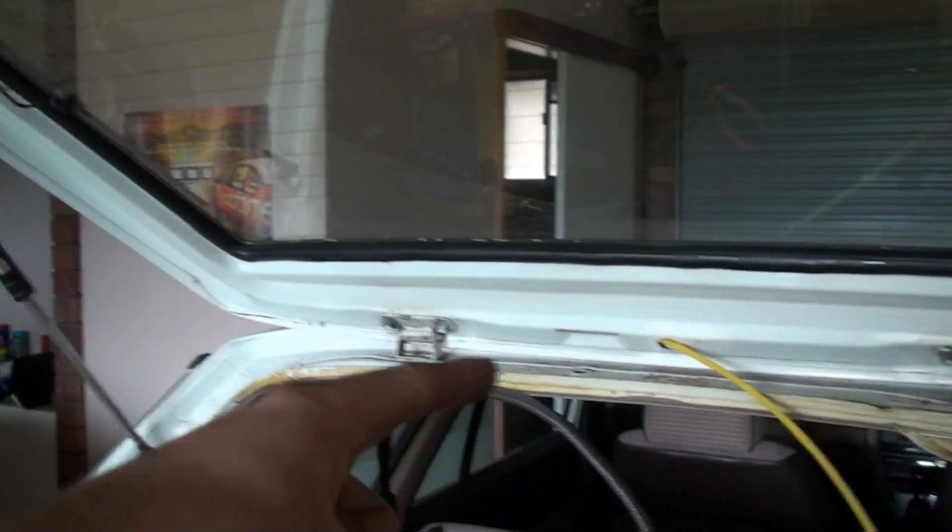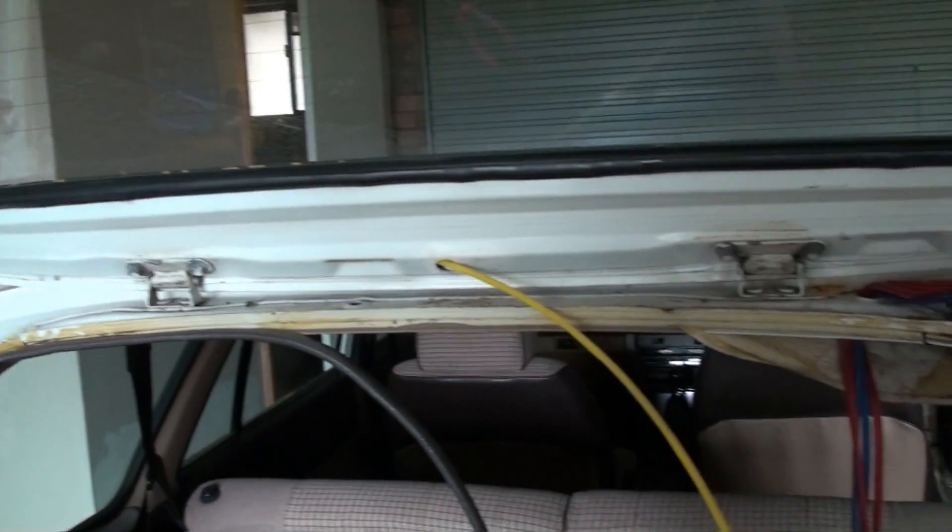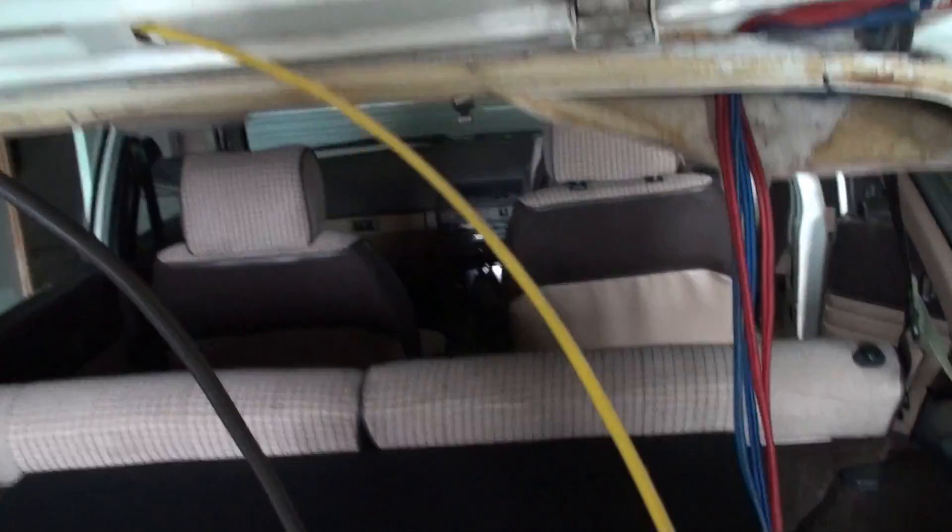The RCA is actually going through another grommet in the middle and coming out around this side. I've had to cut the head off the RCA first and resolder it afterwards because you simply will not fit it through — it's very tight. But that's not even the worst part.